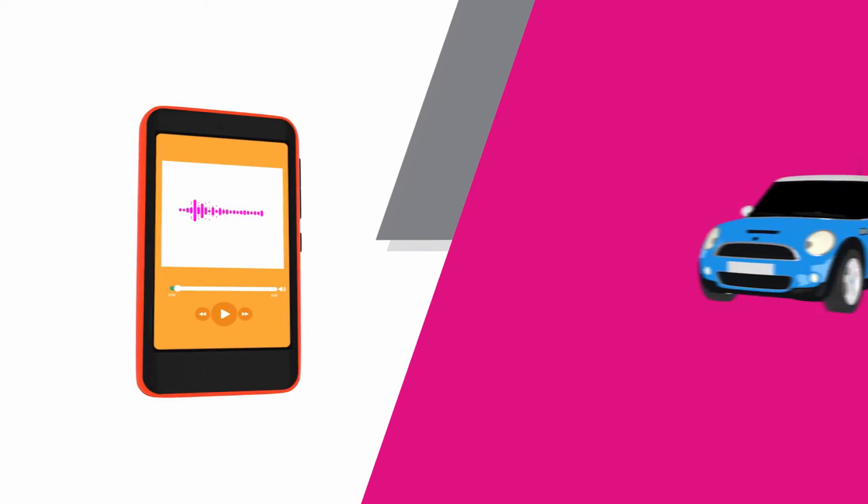Ready to stream your smartphone music through your car speakers in 30 seconds? Great, let's go!